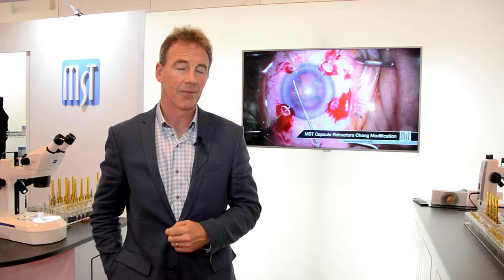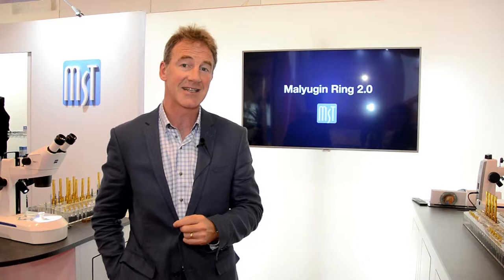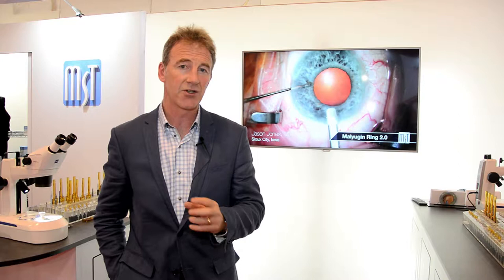I run a training program which has 30 trainees and we spend a lot of time using the STEMI microscopes that I was first introduced to by the MST team to teach advanced cataract surgical techniques, in particular the use of the malugan ring and the MST capsule retractors.